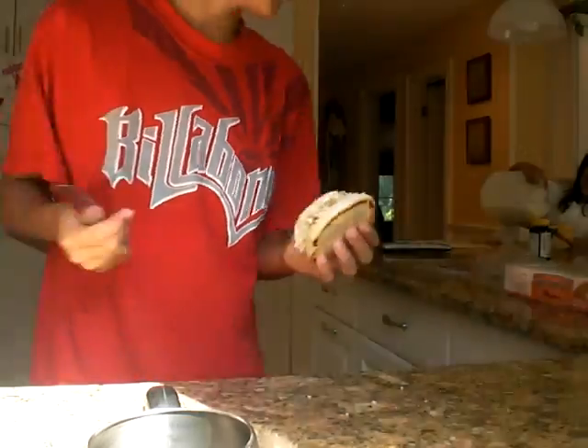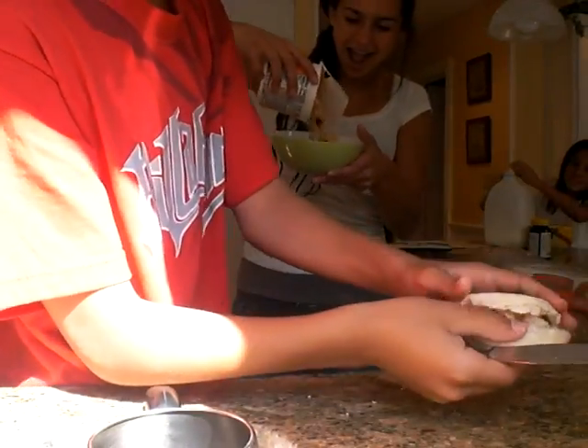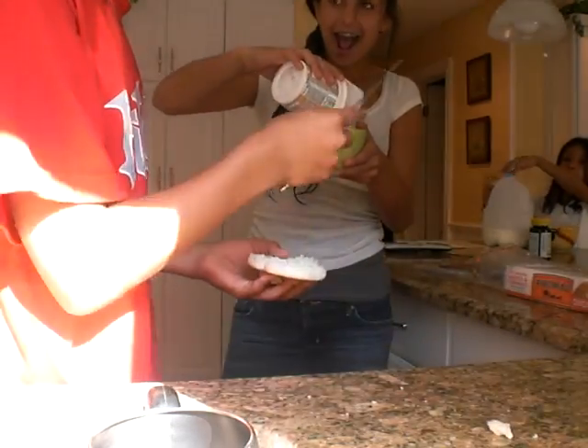Alright guys, this is how I make nooks and crannies — I like to call them English muffins. I'm going to cut it to perfection like I did already. Cut to perfection. Return it.